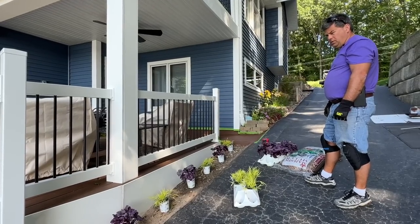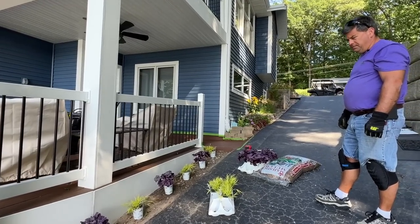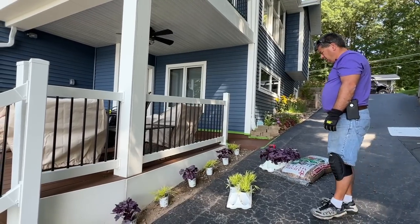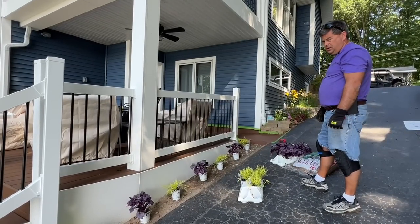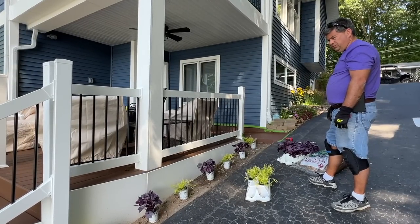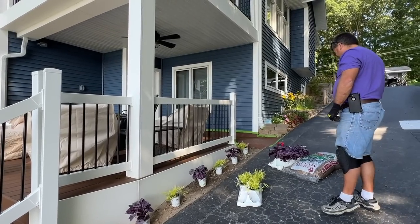The ajuga - the deer might chew it down, but it came back nice on the other side. Deer will go after the heuchera? They haven't in other places - they could. It's the driveway, so it's not like they come down through the dirt and the grass, not the driveway usually. That's true, and then they have to climb the hill - although they can climb much better than we can.